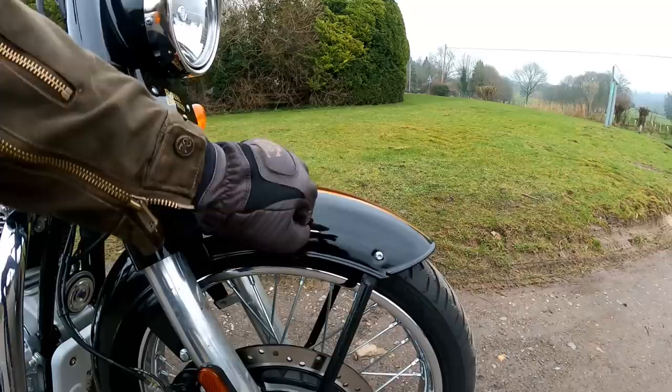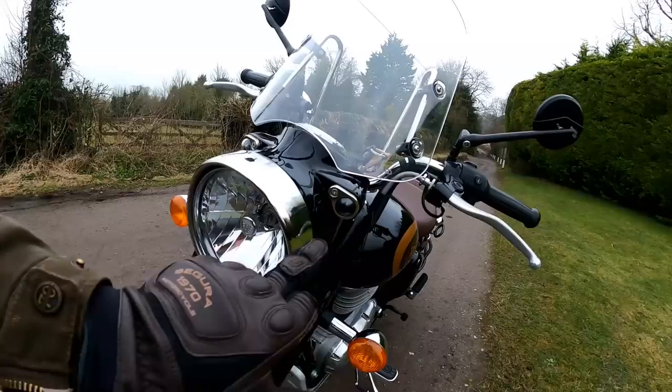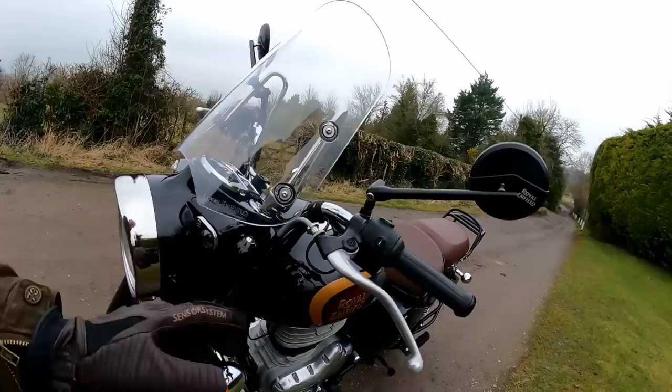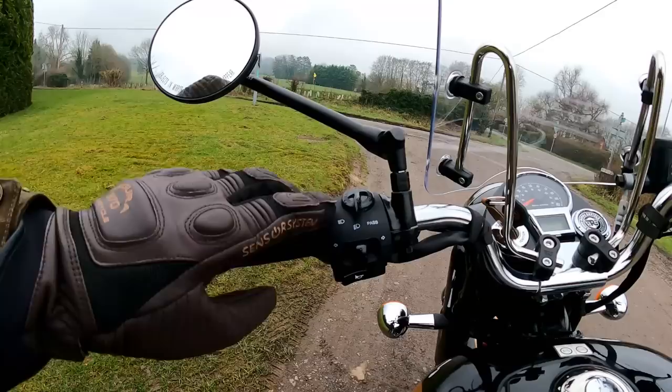Stuff like the mudguards — proper metal mudguards. Look at these hefty looking forks, the thing looks properly well made. I love this light binnacle, it looks properly retro, very similar to the old Classic 500, and these little lights up here look great too. It's got halogen headlights — I think these smaller ones are LED — but otherwise it's halogen all round. Massive sturdy levers on it as well. The switchgear looks super retro, very similar to what's on the Meteor, but I think it looks great.